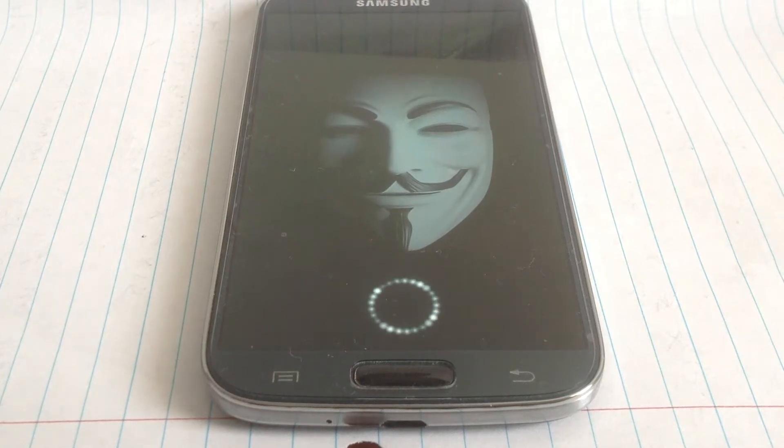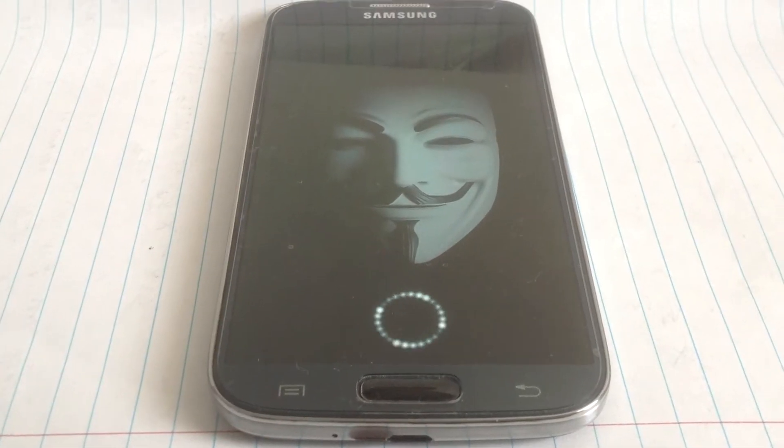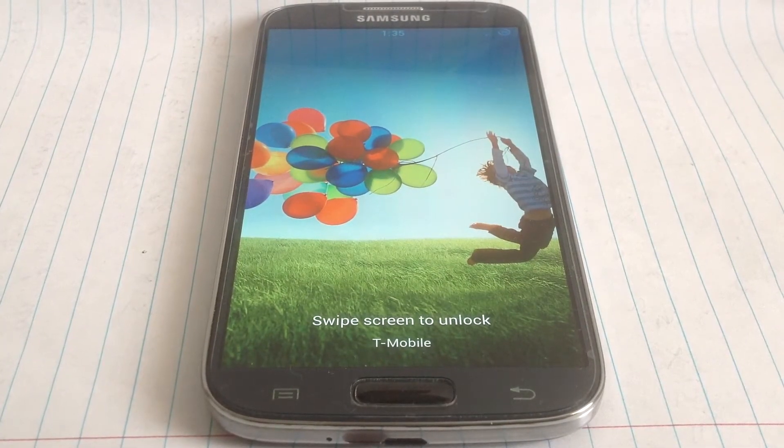Hey guys, it's AngusS over here and today we're going to be taking a look at the infamous ROM for the Galaxy S4. This is the version that just came out last night, version 3.0.1.